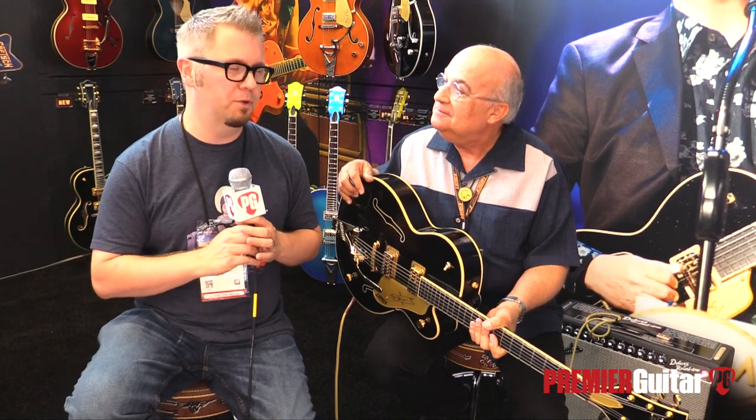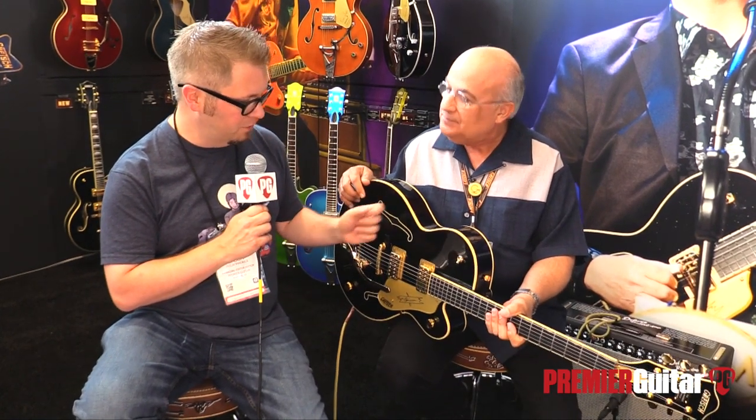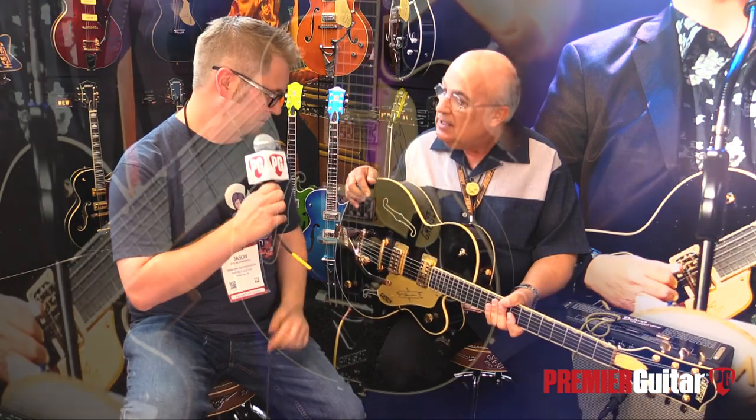Hey everybody, it's Jason Shadrick with Premiere Guitar, and we are at the Summer NAMM Show in Nashville, Tennessee. We are in the Gretsch booth with our good buddy, Joe Carducci, and we are looking at two special signature models they brought to the show. This first one here is the Steve Wariner model.